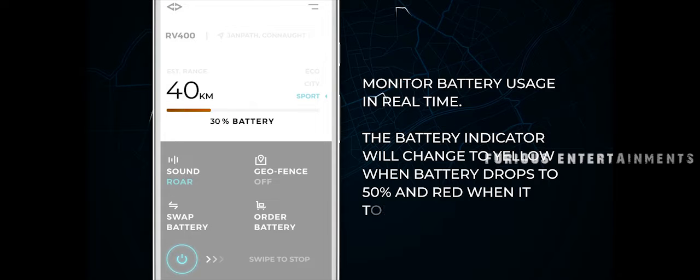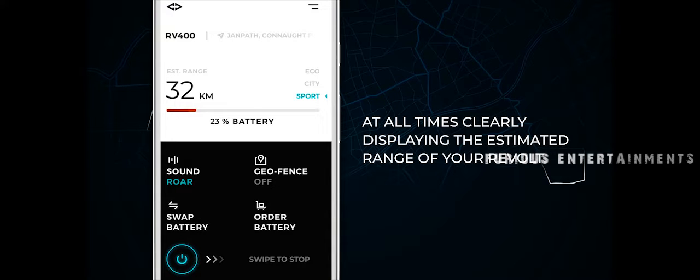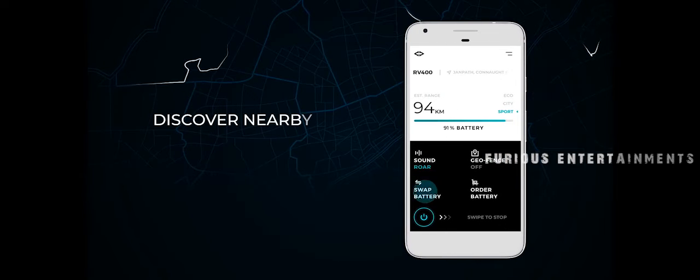The battery indicator will change to yellow when battery drops to 50% and red when it touches 25%, at all times clearly displaying the estimated range of your Revolt.